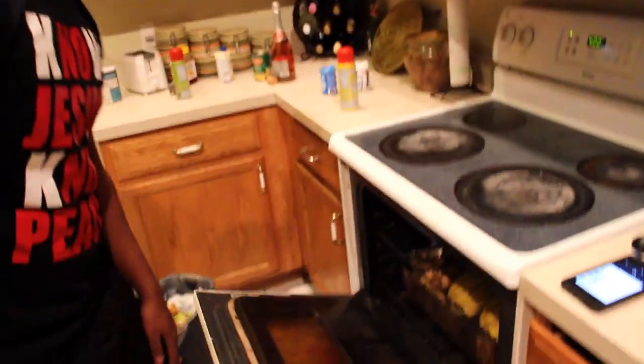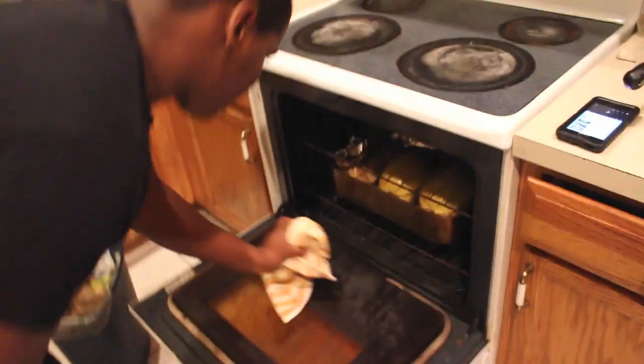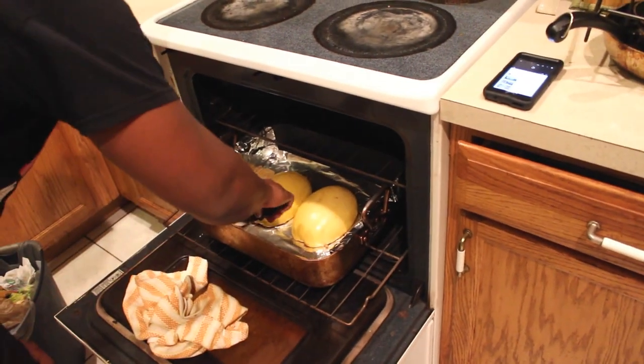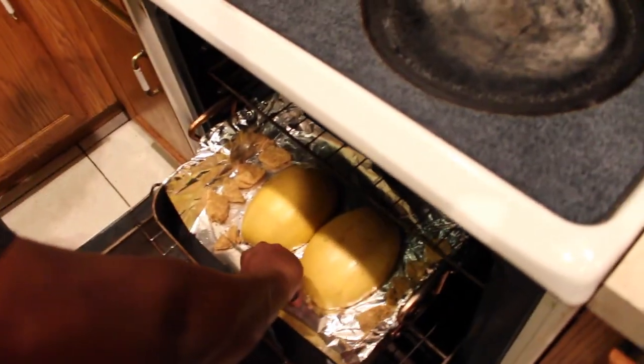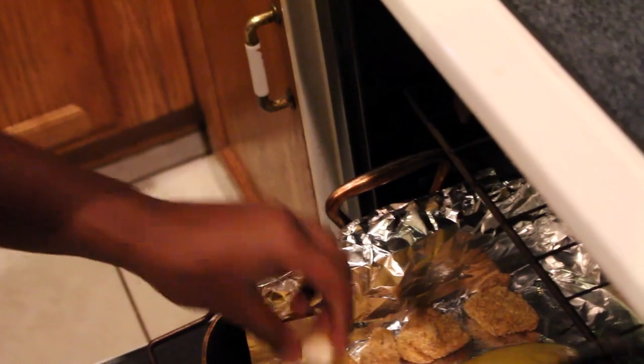We hit that ten-minute mark and we're going to pull everything out. Remember that small piece of chicken? You're going to cut that in half to make sure it's cooked all the way through. It's cooked all the way through.